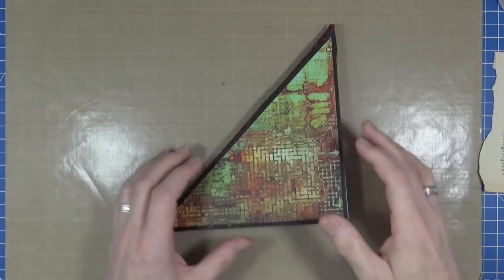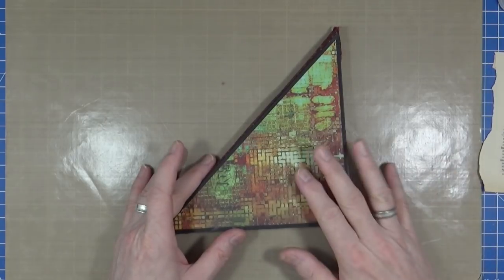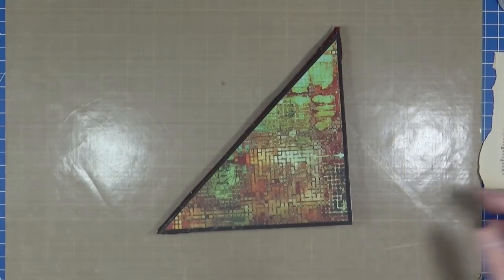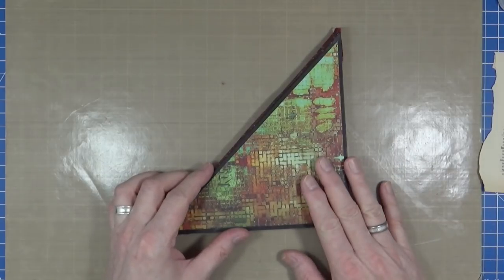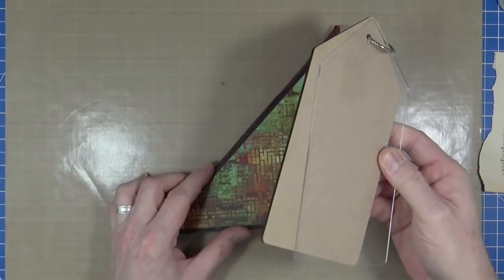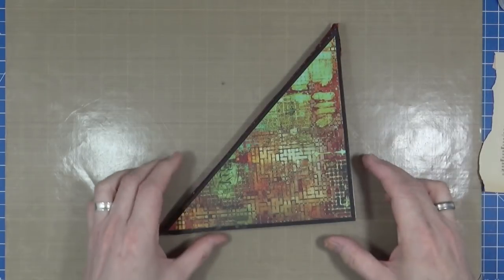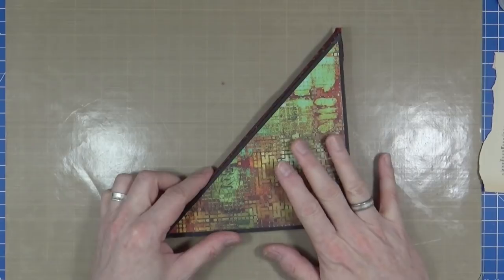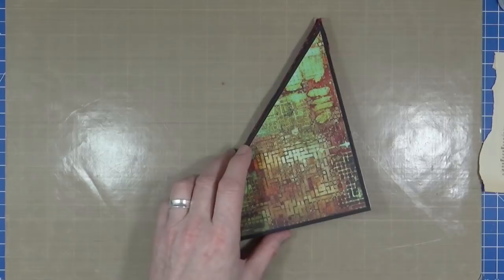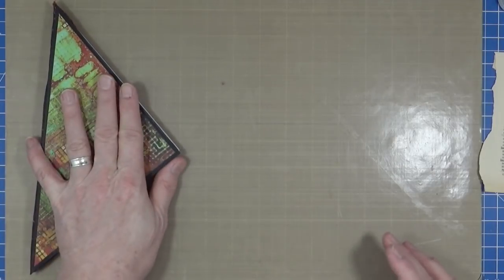Before I get started on creating my Art Journal page for January's Mission Inspiration, I wanted to quickly explain how I created my journal that I'm going to use for this year's missions. This is for the main mission inspirations — I'll still be using the tag journal for the mid-month mini mission inspirations. I have already in a previous video shown you how to create something very similar, so let me pop that to one side.